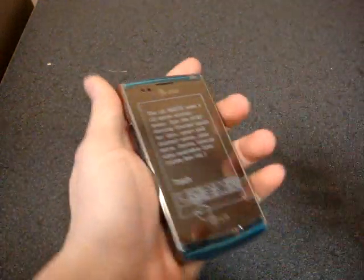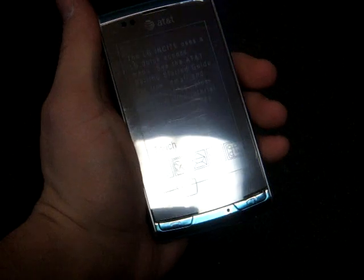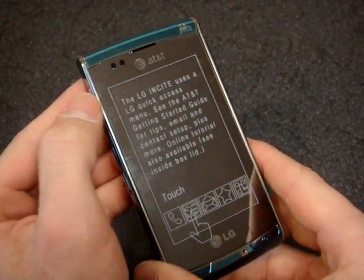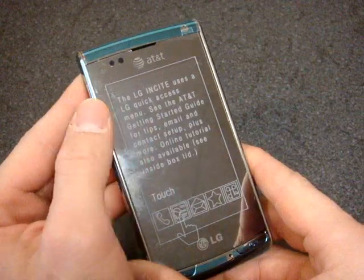Let's take a look at the device. It's got a lot of plastic on it, so let me start by peeling some of that off. It feels kind of big in hand and it's got a really interesting shape. Let's see what it says on the screen — the LG Insight uses a LG quick access menu: see the setup guide, see the online tutorial, things like that.